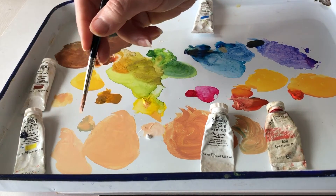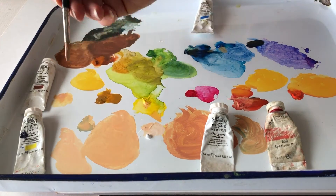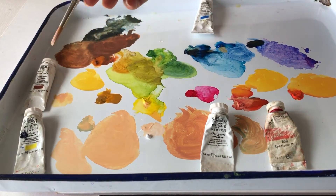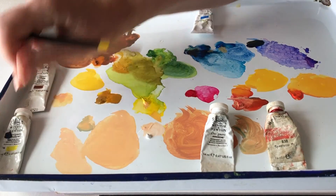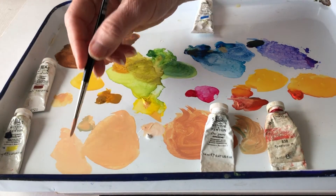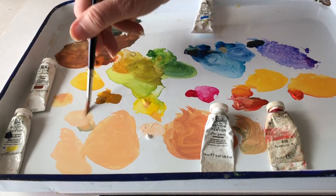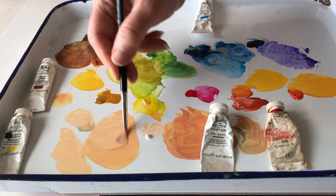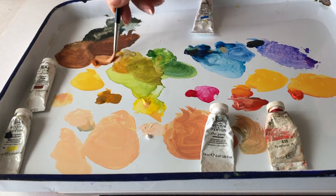You might find that it's too intense, so adding white to that can make it a bit better, especially for the lighter areas. You can always add darker tones into the lighter areas, but start light with a wash and then build up from that.